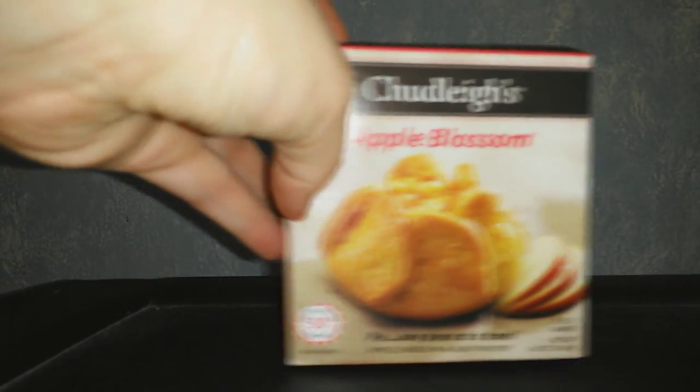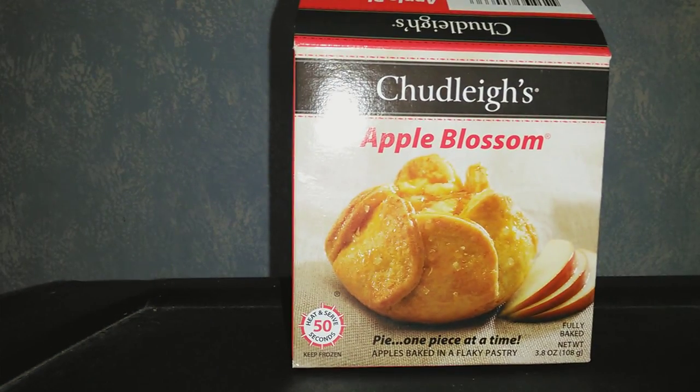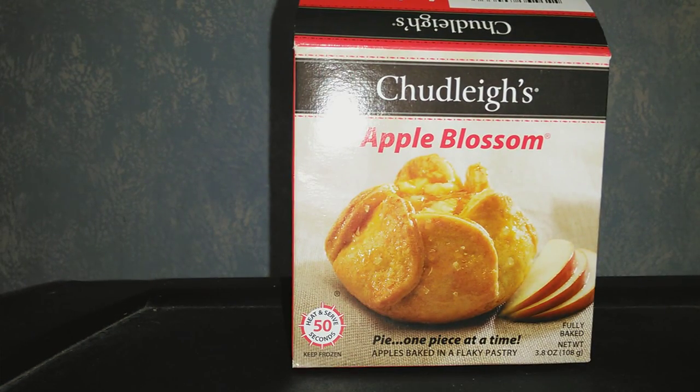we're going to try one of these. Cheese Apple Blossom Pie, one piece at a time. Apples baked in a flaky pastry — I'm trying to read it from the viewfinder here. It's heat and serve in 50 seconds, which is a fucking lie.